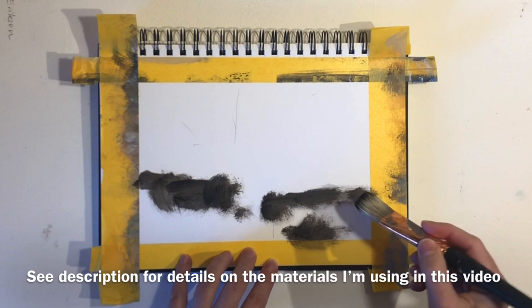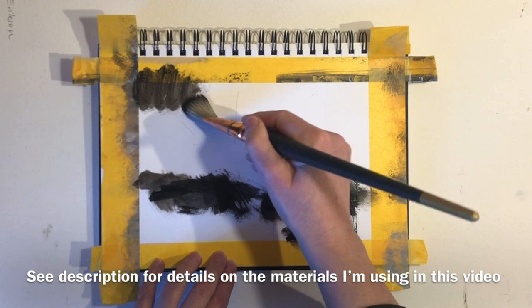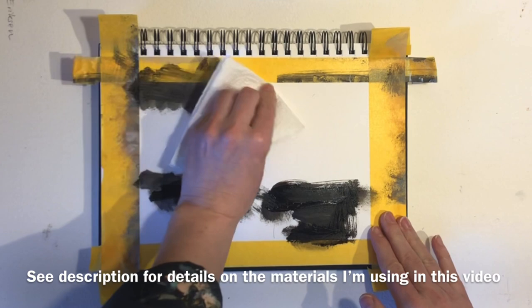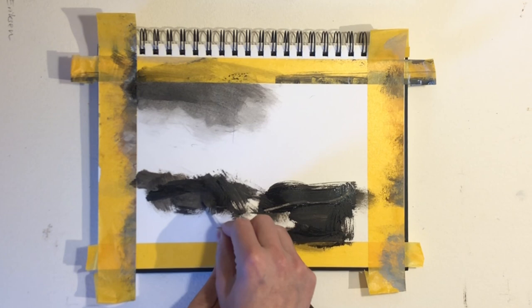Today I have a semi-abstract landscape with layers and expressive mark making for you. That burgundy color that I used in the last video really got my creative juices flowing, so I decided I really needed to do a few more pieces and use that color.